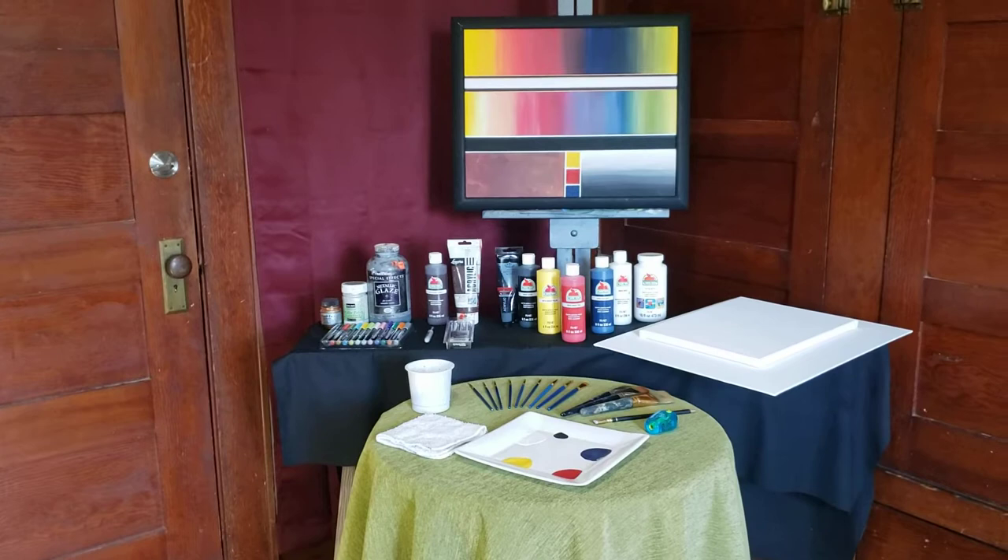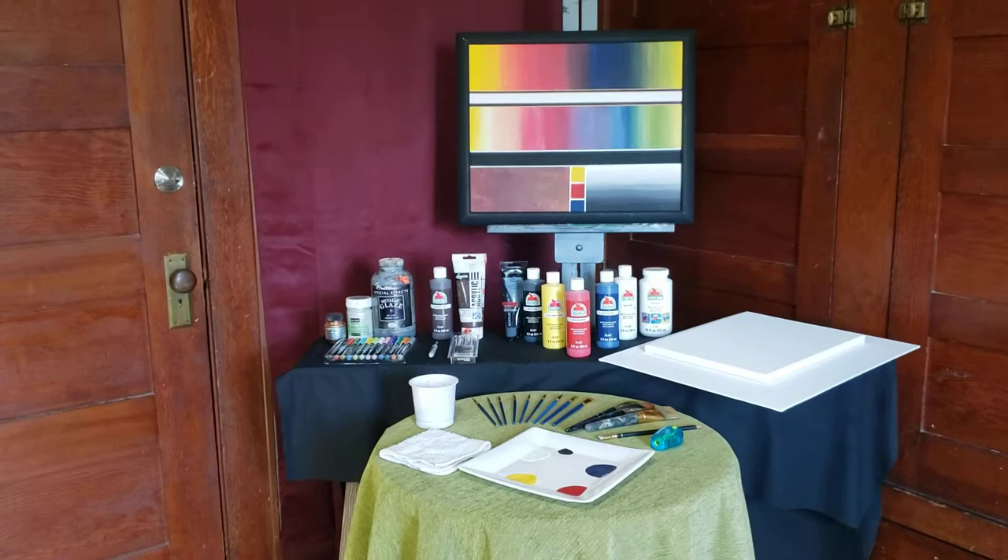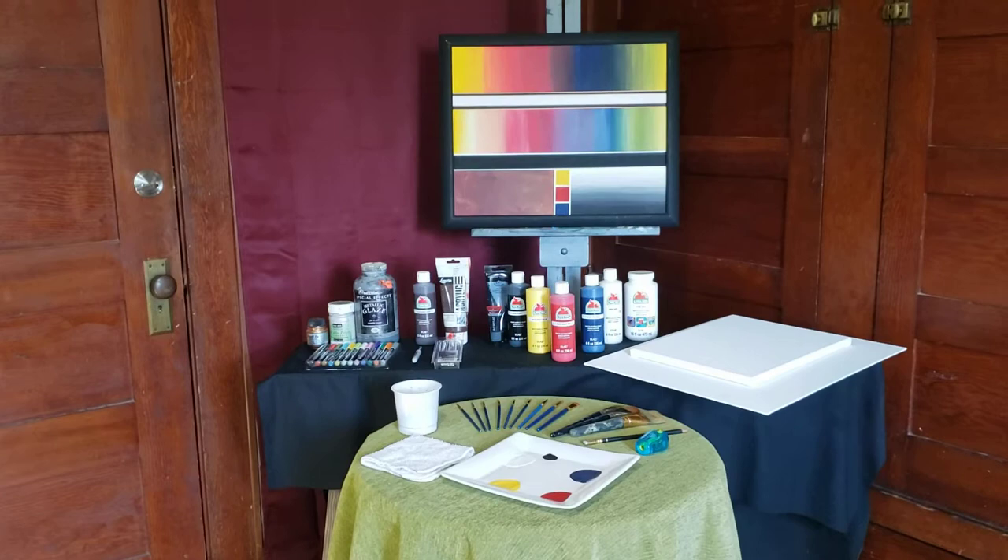Hey all! This video is to show you the supplies that you'll need to attend my online classes. This is the very basics and a couple little extras, and I'll make other suggestions as we go through this.